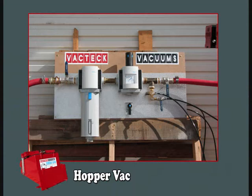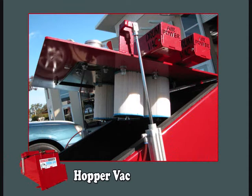VacTech Vacuums will supply pressure regulators, inline filters and all controls for this style of system. The next video clip will show the power lid lifting system for Hopper Vac. This is to clean the filters, change the filters and for general maintenance on the power head of the hoppers.